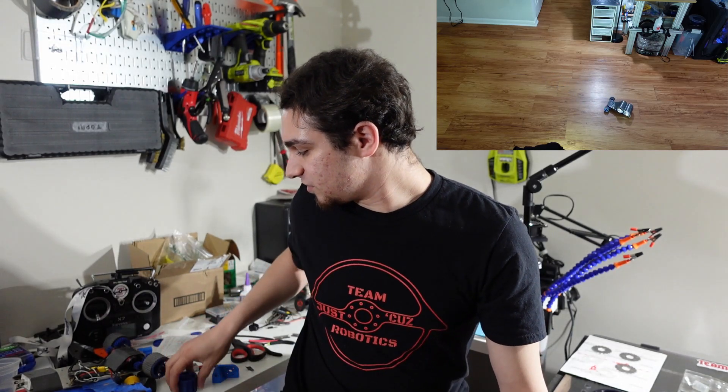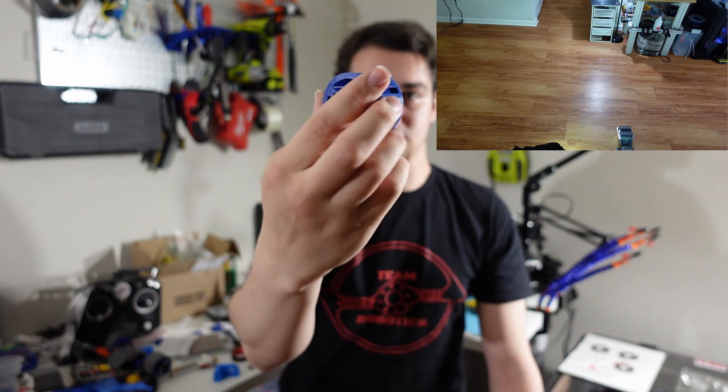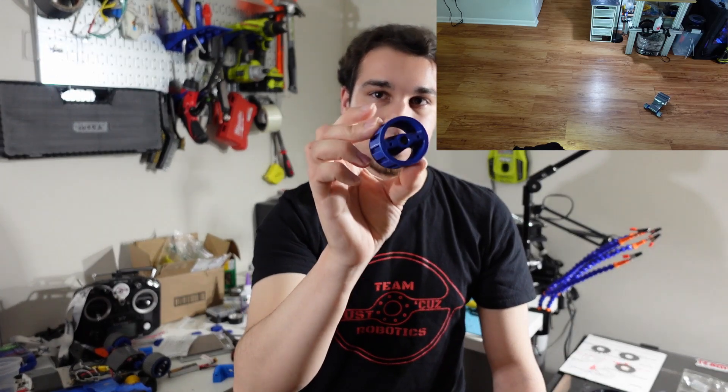These hubs have a decent amount of material removed from the middle, but they're surprisingly durable — I could stand on one and it's basically fine, surprisingly stiff radially. I might actually make the hubs out of flexible TPU filament so that if the wheel takes a hit, it crumples and absorbs the energy instead of transferring it all into the axle and snapping it.